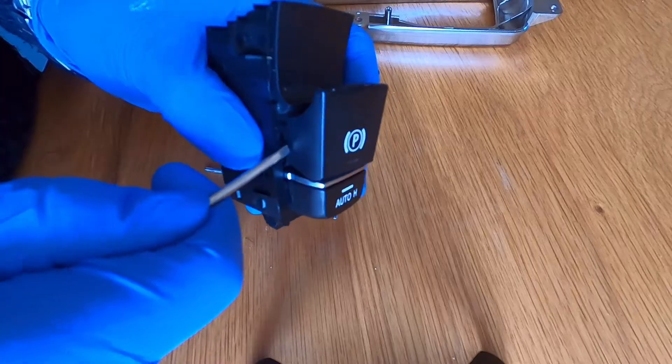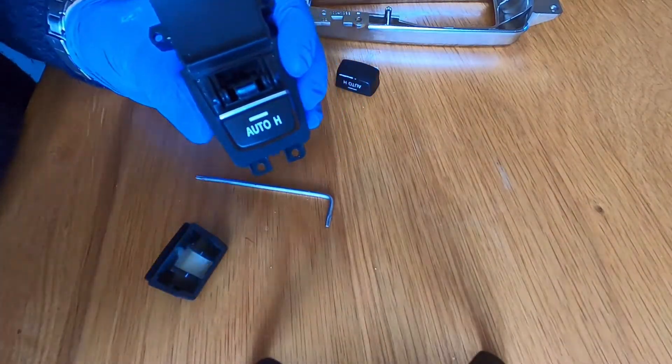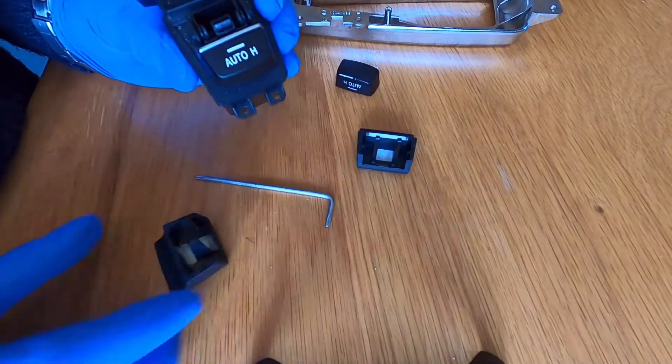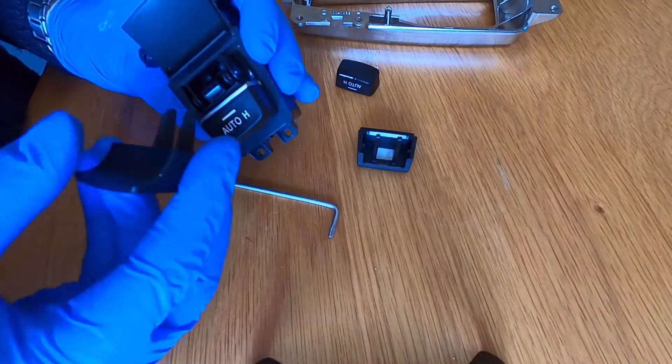Next you need to lever up each side of the parking brake and it will just pop off. The replacement I've got is also a cheap Chinese copy — it actually seems really quite good and it just snaps into place.